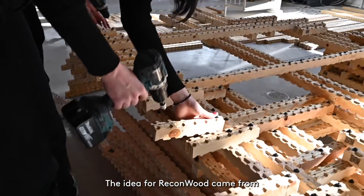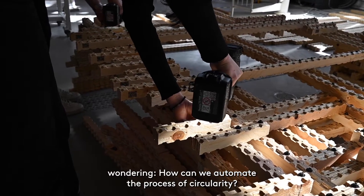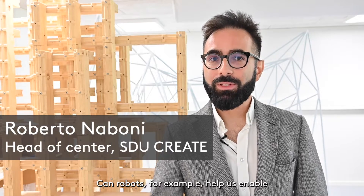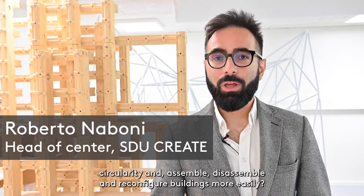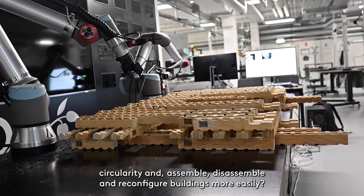The idea for Reconwood came from wondering how can we automate the process of circularity? Can robots, for example, help us enable circularity and assemble, disassemble and reconfigure buildings more easily?